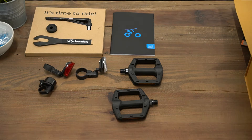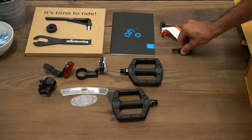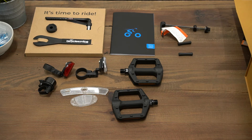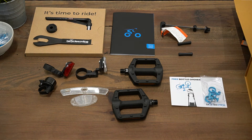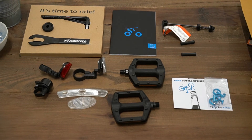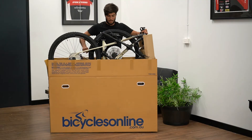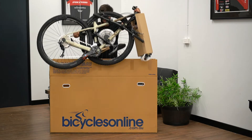reflectors, a bell, a quick release axle if your bike uses one, rubber cable protectors, and any other tools or parts associated with the bike. Make sure you keep all these parts and tools handy, as you'll need them for the assembly of the bike or in the future.